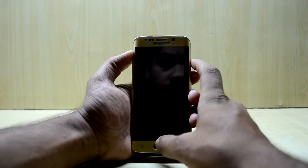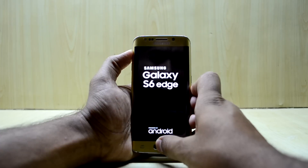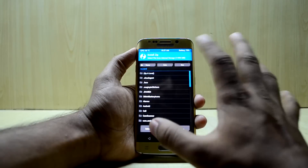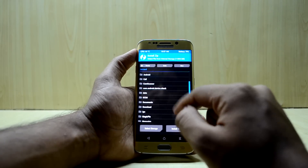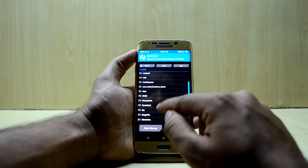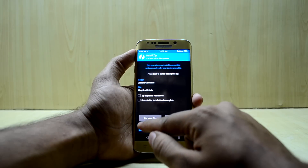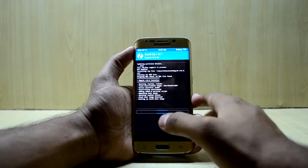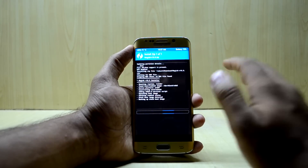Turn off your device and go into the custom recovery by pressing volume up, home key, and power key at the same time. Let go of the power key. Go to Install and locate the file you just downloaded. Here it is — Magisk version 16.0. Swipe to confirm flash.